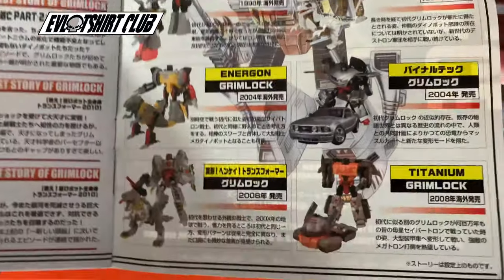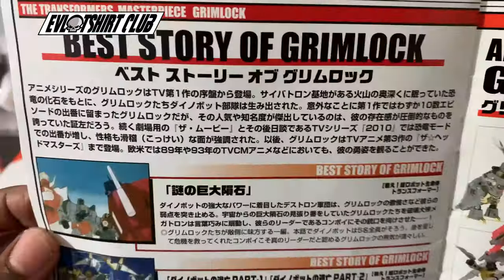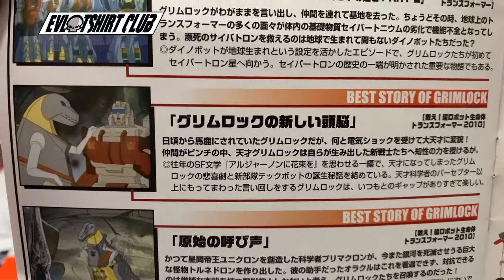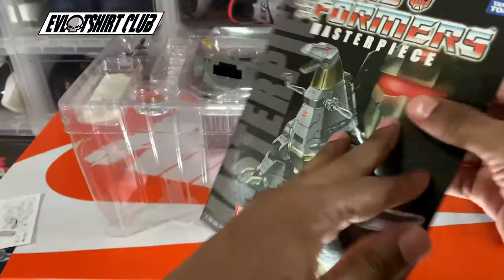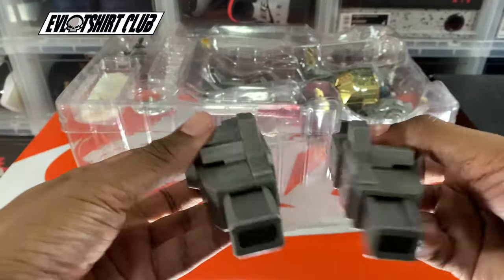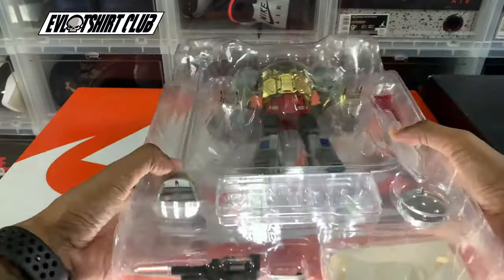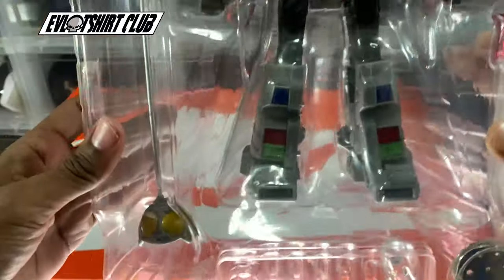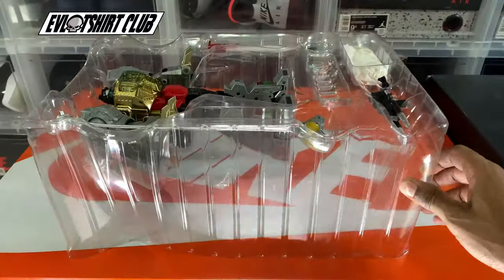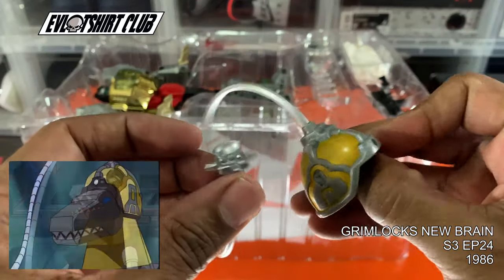On the final page we have the different variations and incarnations of Grimlock, but I only care about G1. These are the more prominent episodes that were part of the story of this masterpiece collection. I think these booster feet were freebies, so again respect to the homie Fortress Maximus Prime — please go follow his IG account.